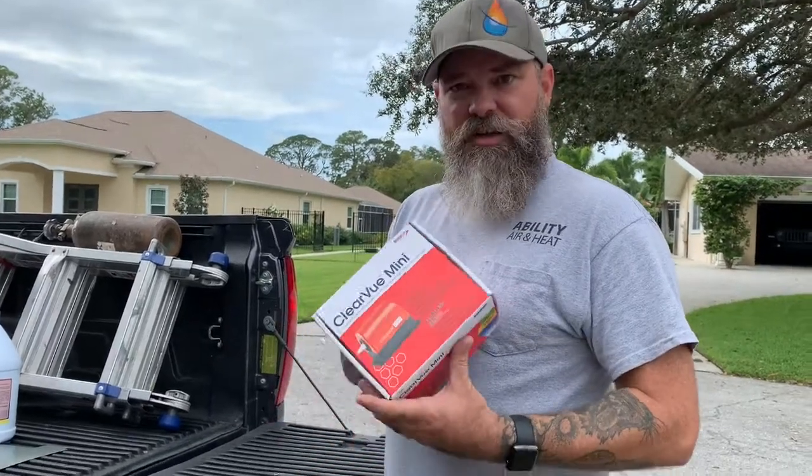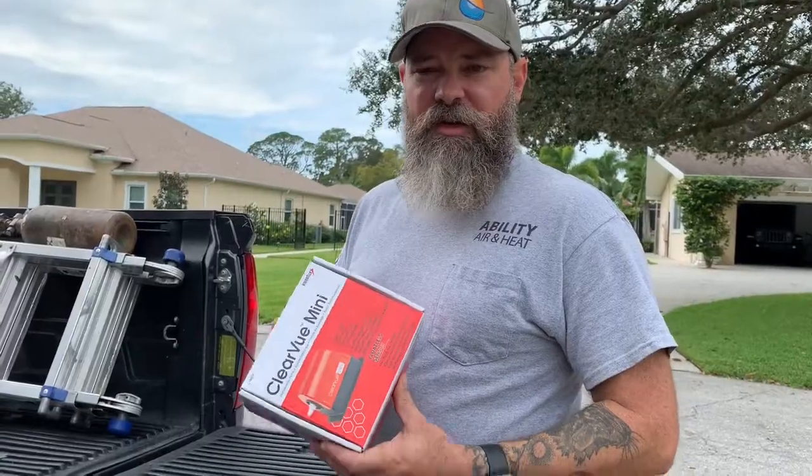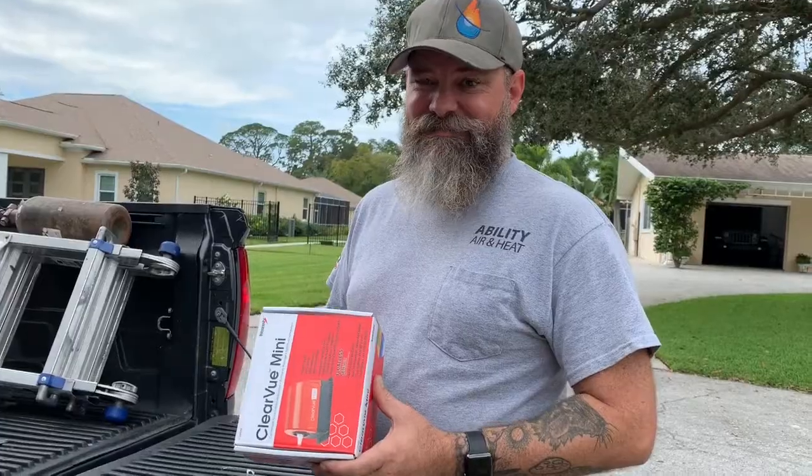Today we're going to be doing a mini split condensate pump. There's been a little confusion as to how to hook these up, and it's justified confusion because their instructions really suck. So we're going to unbox this thing.